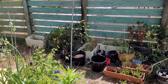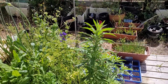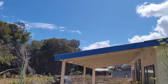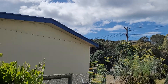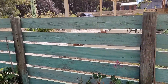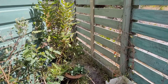Good everyone, welcome to day 375. I'm looking at my bees in my beehive. We've got blue skies, some nice dark grey clouds as well, not much wind.